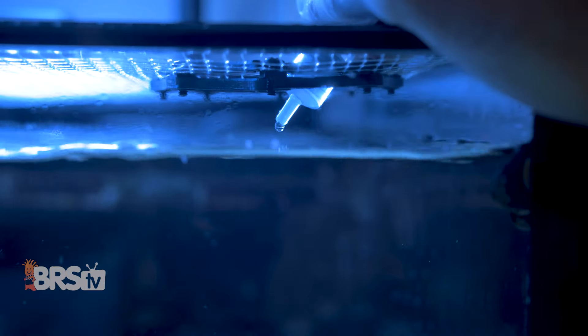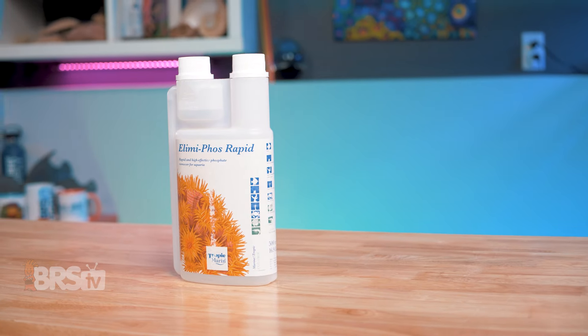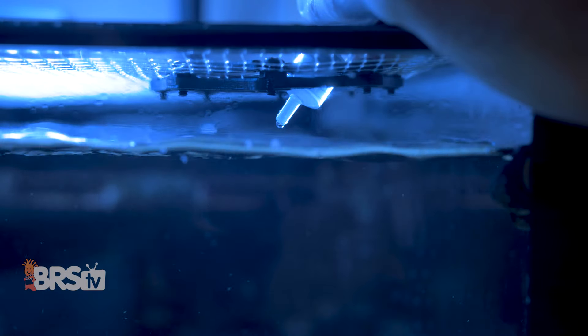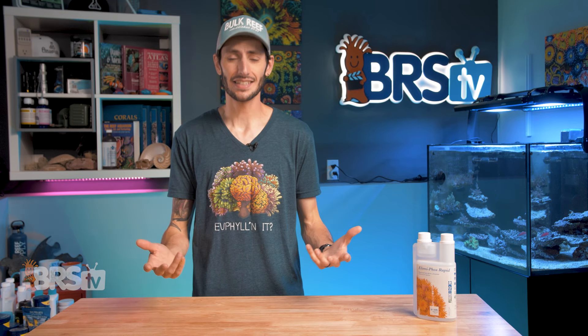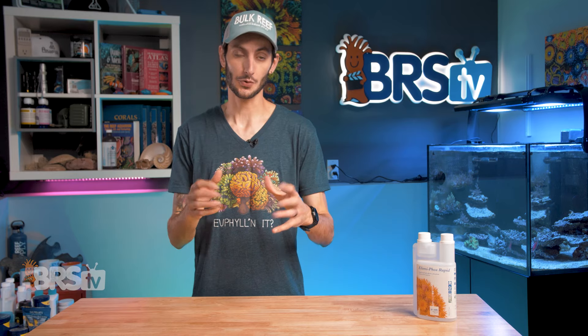Tropic Marin's Elimaphos Rapid is in fact a lanthanum-based phosphate remover, but has clear instructions on how to measure and dose it safely and effectively to remove those excess phosphates quickly, so you can keep algae at bay, your corals colored up with strong growth, and spend more time enjoying your reef and less time managing nutrients. There are a couple of things to consider, but we'll touch on those shortly.